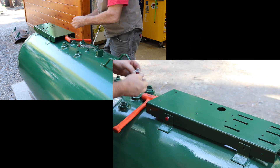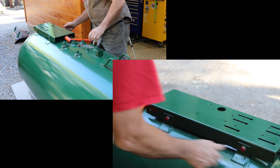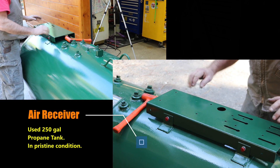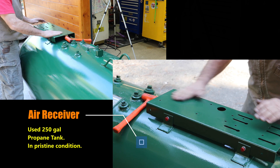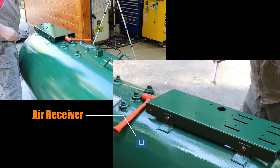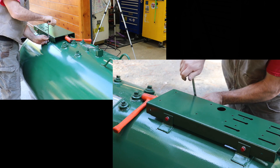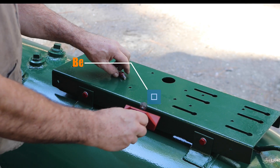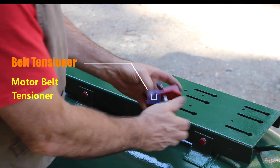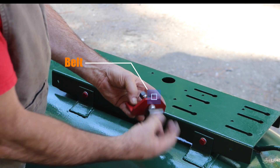Down in the basement, I welded all the nuts on the bottom side so you don't have to mess with having a wrench. This is the tensioner for the belt — for tensioning, to be able to push the motor I made.